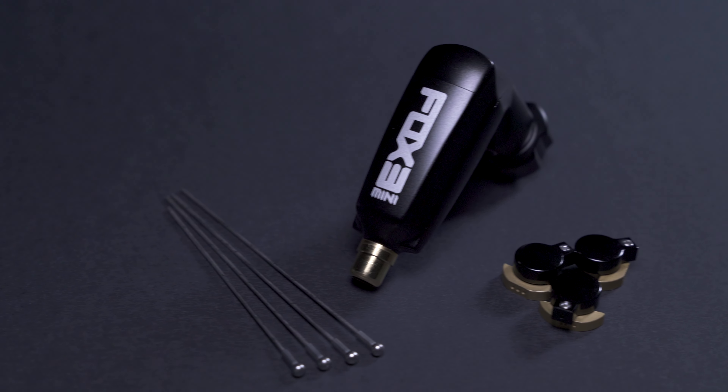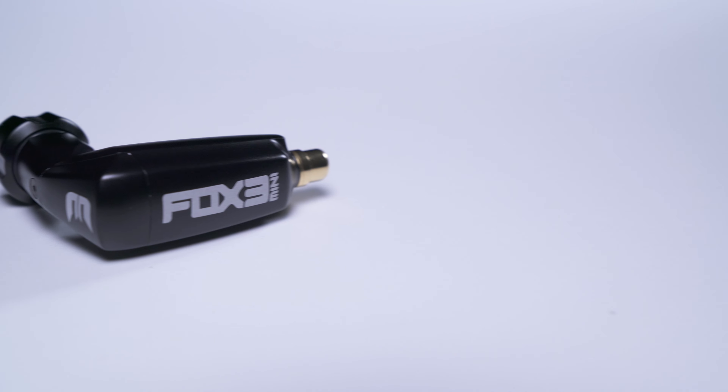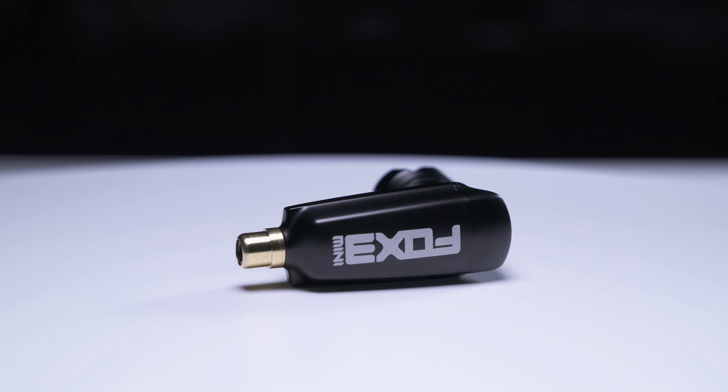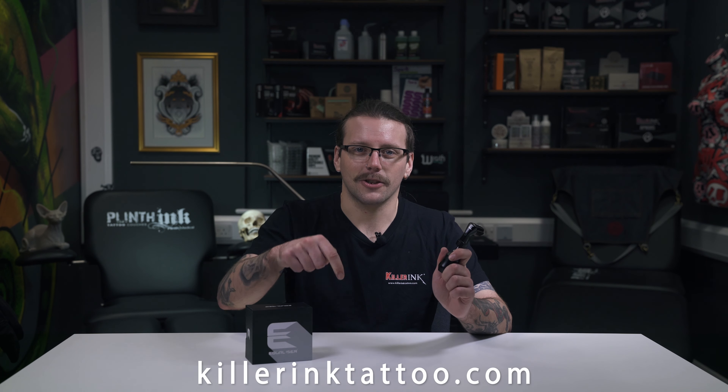With a combination of high power, low weight and the ability to adjust all machine parameters, the versatile Fox Mini V3 is an ideal rotary tattoo machine for all artists, no matter their style or technique. Designed by Kwadron in Poland, the Equalizer Fox Mini V3 is available to order from Killer Ink via the link in the description below.